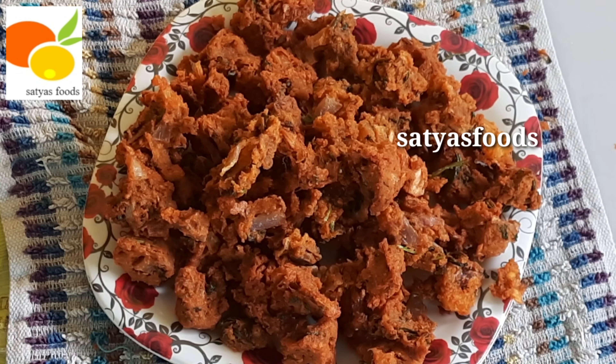Hello everyone, welcome to Satchas Foods. Today I am making Sanagapakwadi.